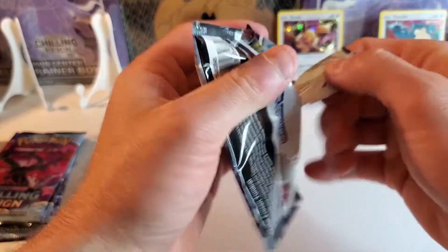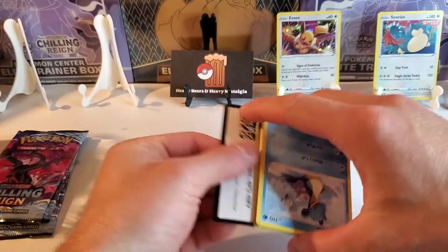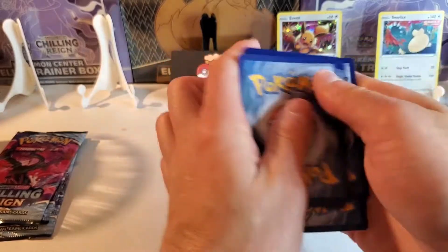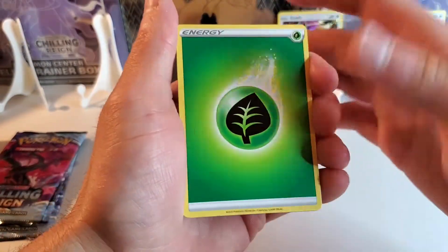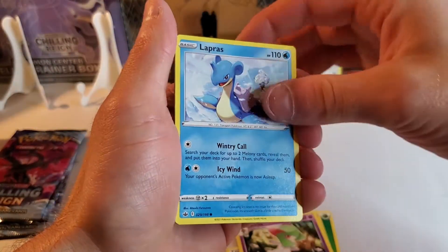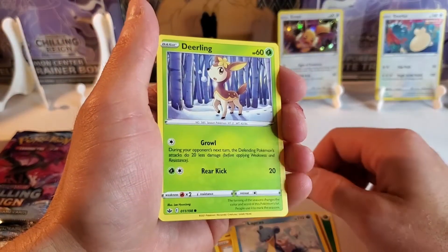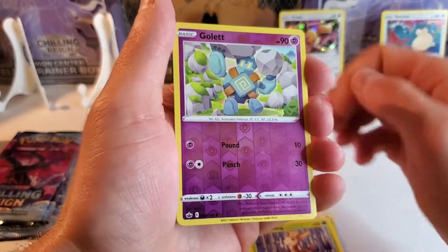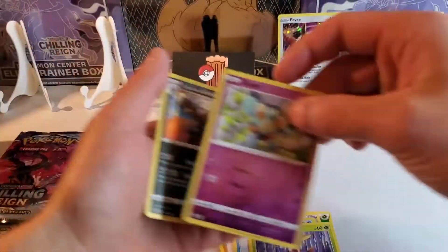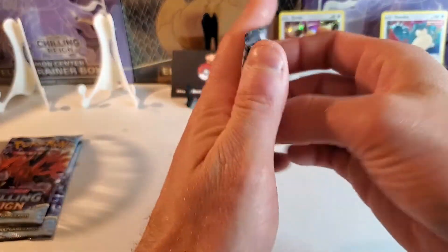Chilling Rain. We got the Galarian Articuno on this pack — very pretty looking bird. One more code card. Lapras. Tap and flip. Hopefully this is a green card or a white card this time. We need at least a holo. Lapras again — double Lapras pack. And then Deerling. Golurk. Reverse — ooh, Single Strike Urshifu holo. That's pretty sweet. Okay, no ultra rares yet, but that holo was refreshing.